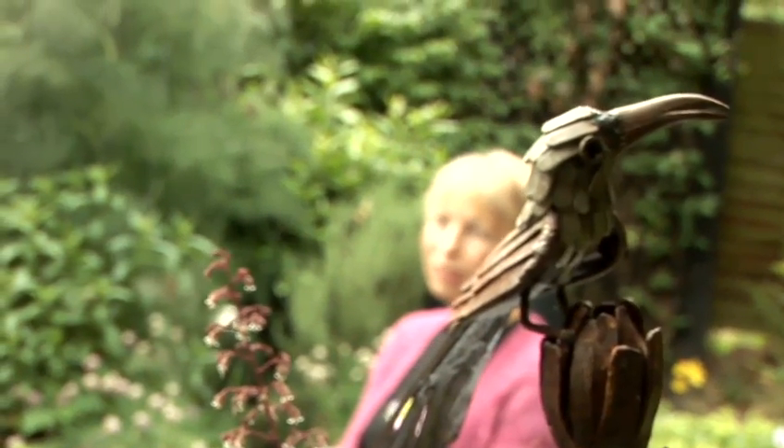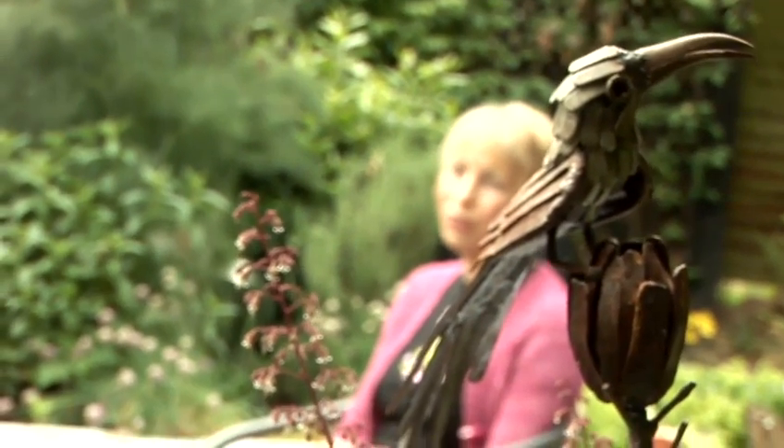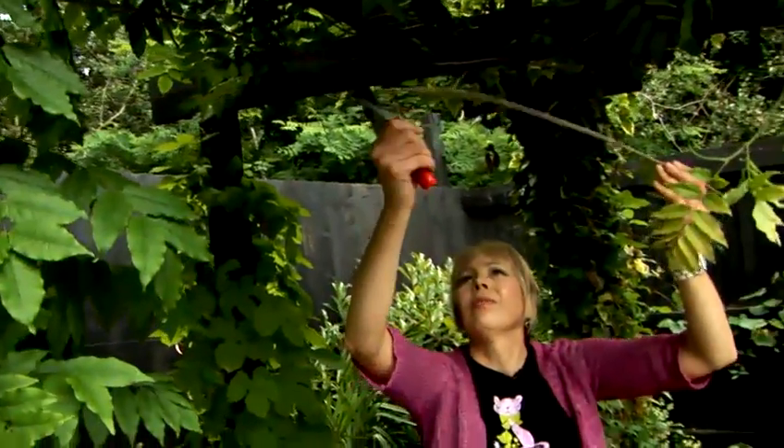Wisteria have a reputation for being complicated to prune, but they really aren't. If you don't prune your wisteria at all, nothing bad will happen to it. It will get enormous and you won't get so many flowers. In my opinion, they only look good when kept tightly pruned into their supports.